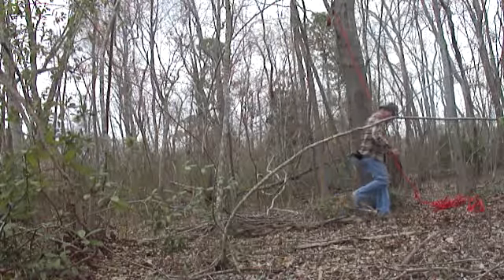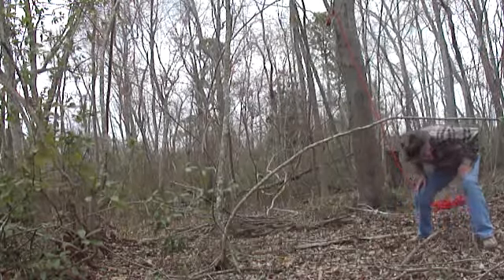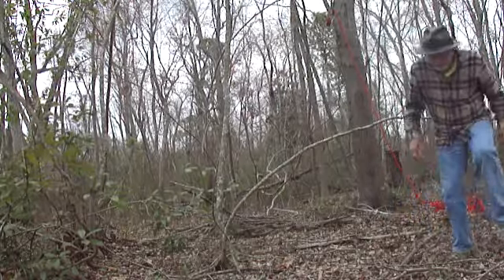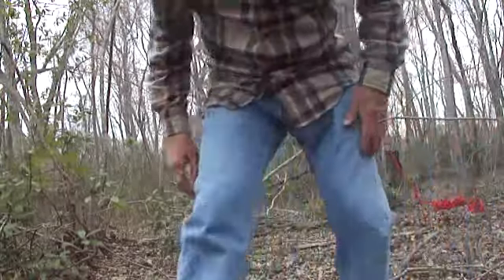I'm gonna cut the video off right now. I'll get something to pull it down - that'll be fairly easy, I think. And I'll show you when I first start to try to climb up the tree. Thank you.